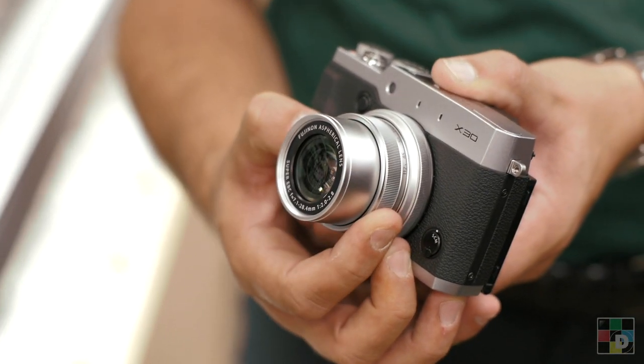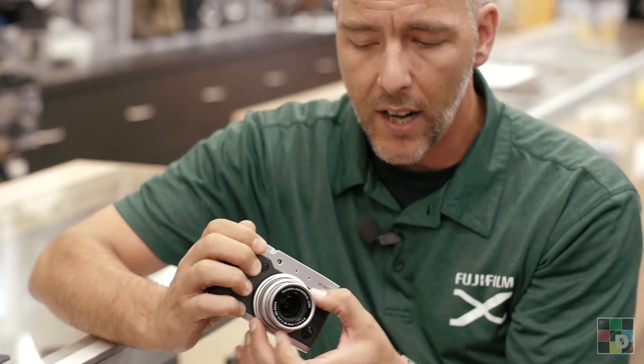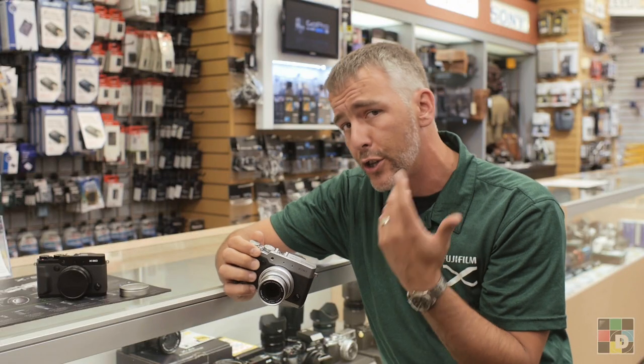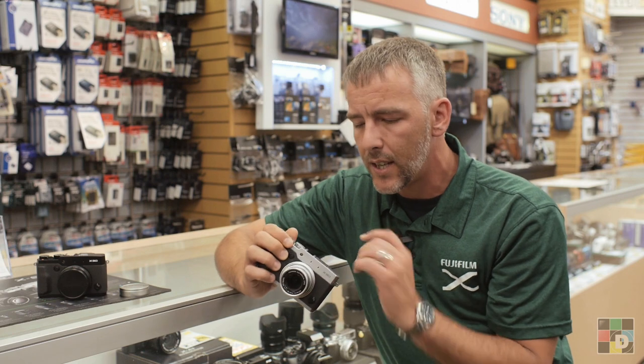It has the same four-time zoom, the same manual zoom control as you had on the X20, but we've added a few new features. We've got a new control dial around the lens here, and that helps control your aperture, your shutter, or even your focus when you're in manual focus, and you can also customize it a little bit as well.